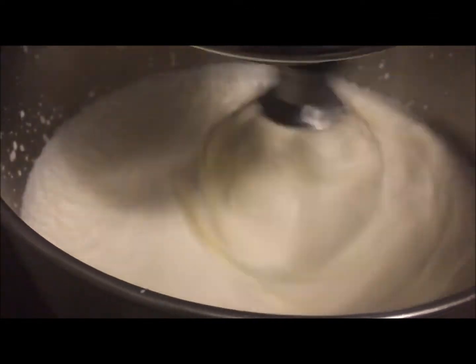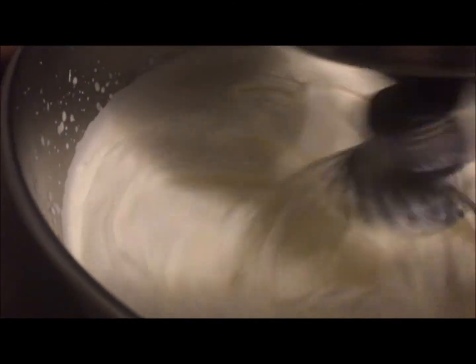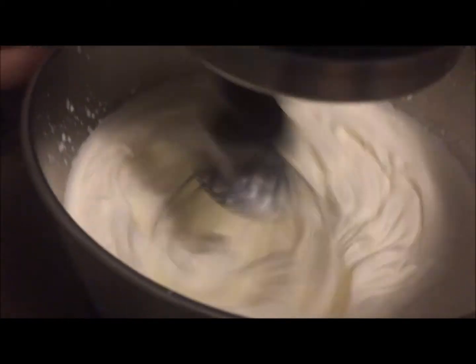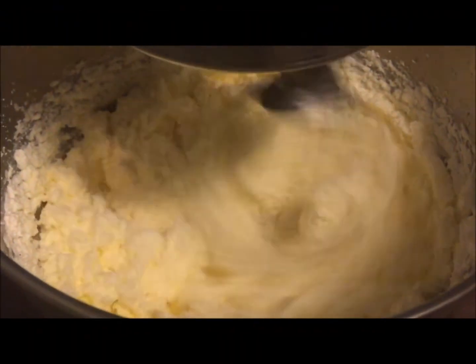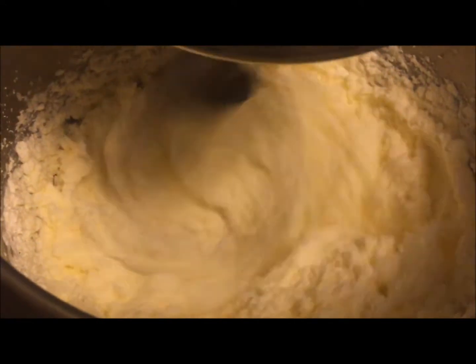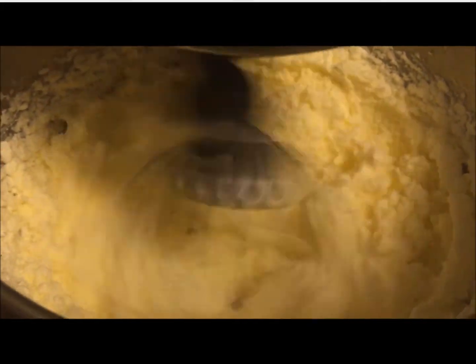Just mixing it up in the KitchenAid a little bit more and a little bit faster, trying to get it to go into the whipped cream stage. So you see how it's starting to do the ripples? That's where we're coming up on the whipped cream stage. It shouldn't take too much longer until it all starts to separate out. It's starting to reduce and get thinner again and it's starting to actually turn yellow now. The buttermilk is starting to separate from the rest of it. Just a little bit more and we'll have butter.